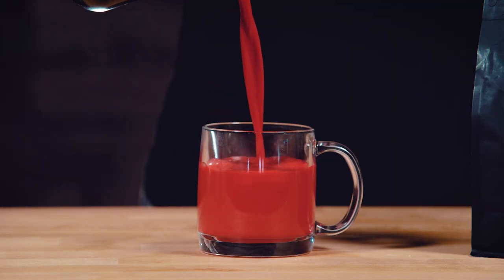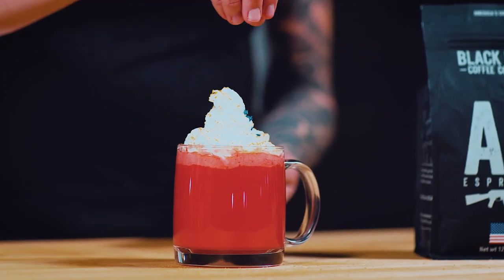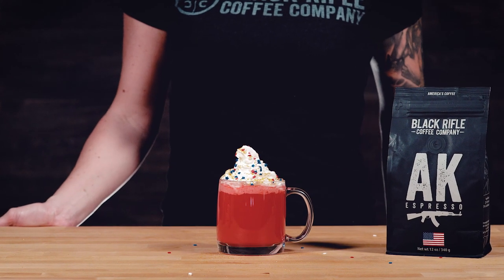Pour into a glass and top with whipped cream, gold flakes, and whatever sprinkles you can get your hands on. Go nuts. And that's it. Have fun, maybe wreck your kitchen with sprinkle dust, sneak it into the theater. Your options are endless.